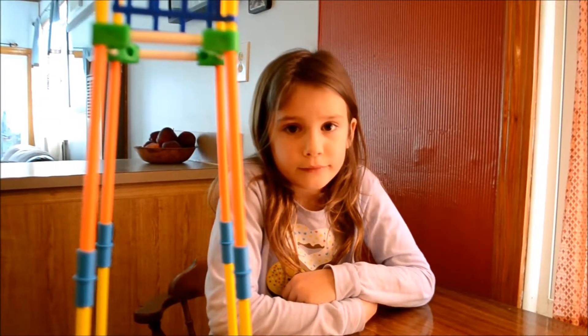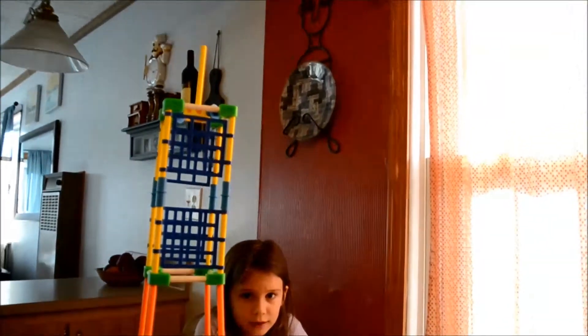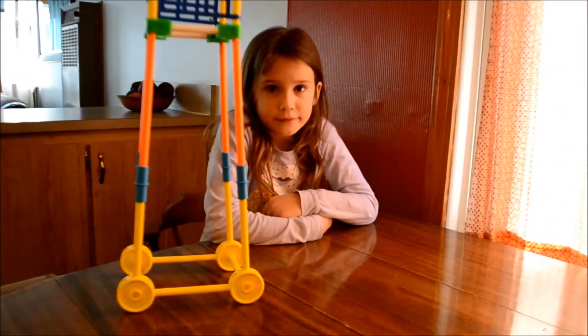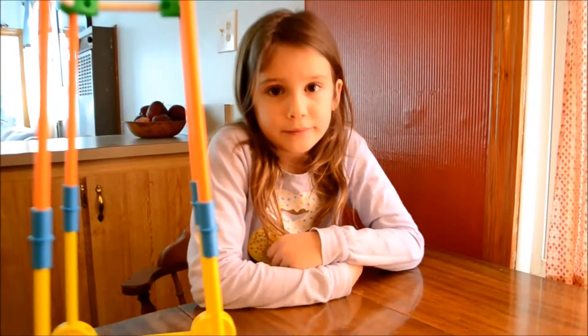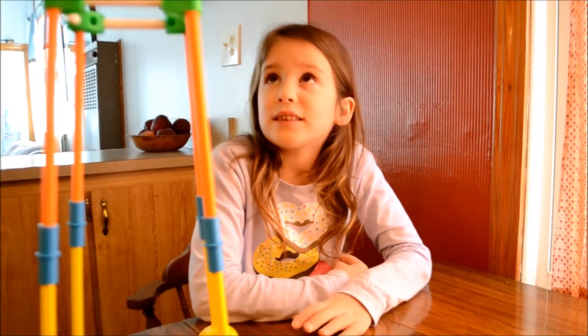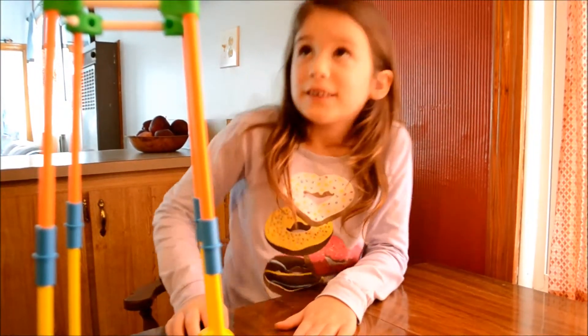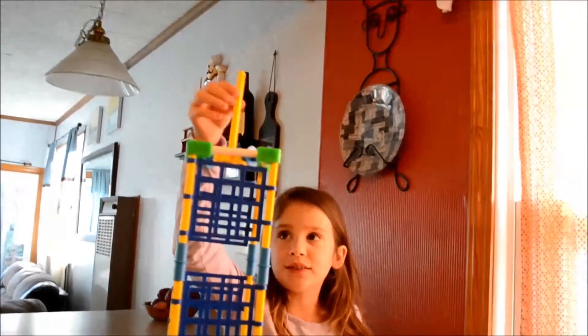This is Rosa, and she just put together this spectacular tower made with Tinker Toys. So Rosa, what did you think about it? I thought it was pretty cool. I liked the top because this little thing here can move. It's really cool.